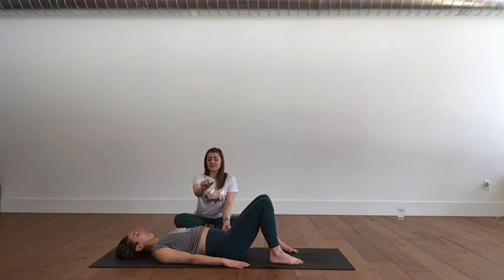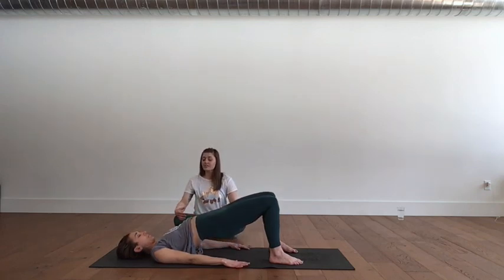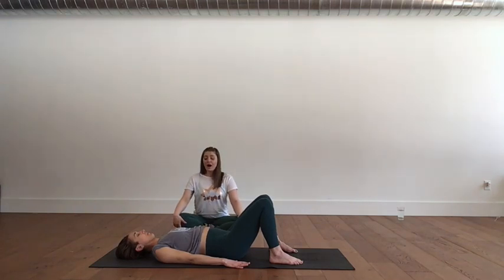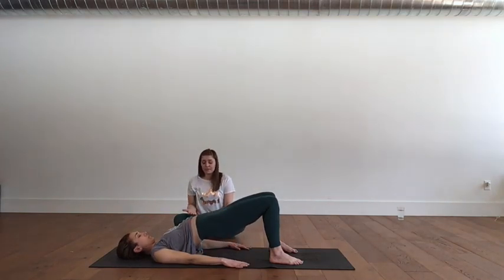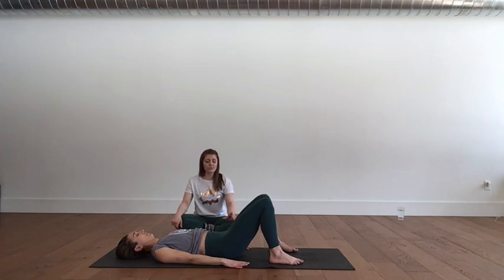Breathe in at the bottom. Exhale — imprint, fire the belly, push into the feet, fire the glutes. Backs of the hamstrings and thighs are firing. Hold at the top — not so high that the ribs pop open. Then exhale, roll right back down. One more round — deep breath in, on your exhale imprint, peel up. Imagine the spine like a pearl necklace lifting up one bead at a time. At the top breathe in — your weight is on the shoulders, ribs, and heels of the feet. Exhale, set that pearl necklace down one bead at a time, all the way through imprint and out to neutral.